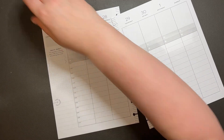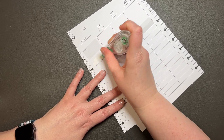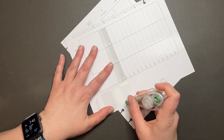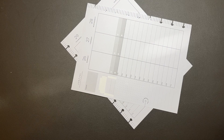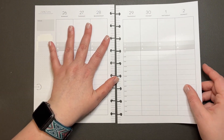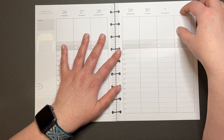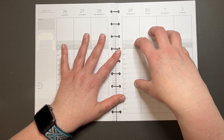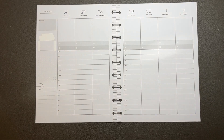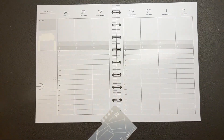Alright, so first of all we're going to start off with the good old whiting out of things. So yeah, I'm thinking in July I'm going to switch up how this spread is going to be. I think I'm going to have like a dashboard page slash notes page on one side and then like a five column weekly thing over here just to try it out. I'm going to try that for the month of July. So this is like the last week of this spread for right now.